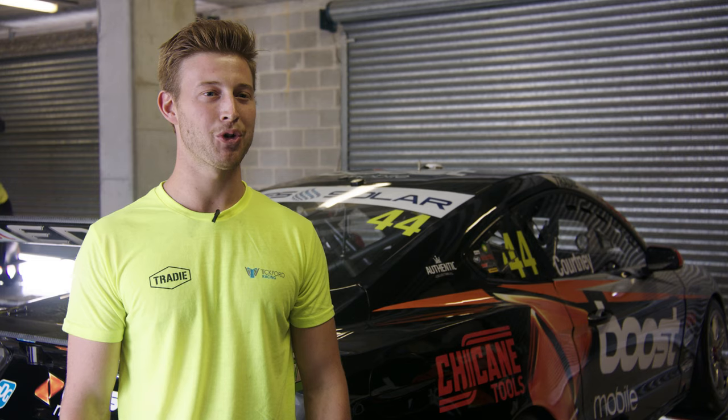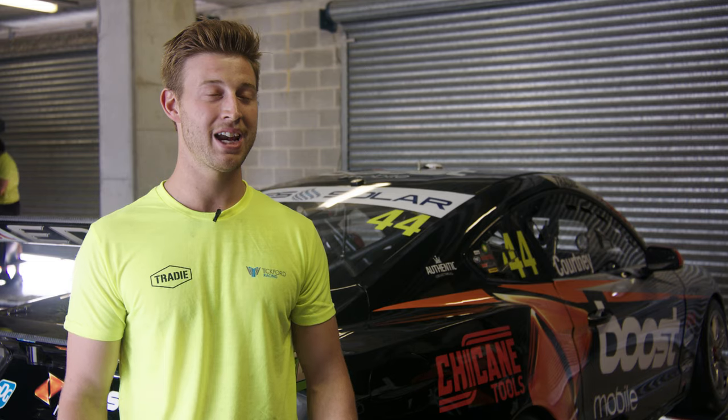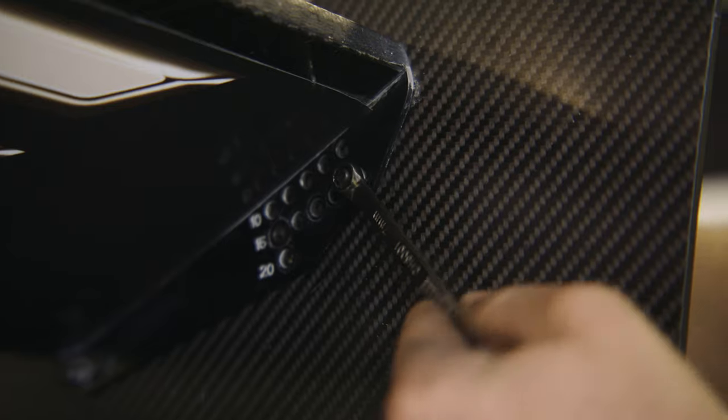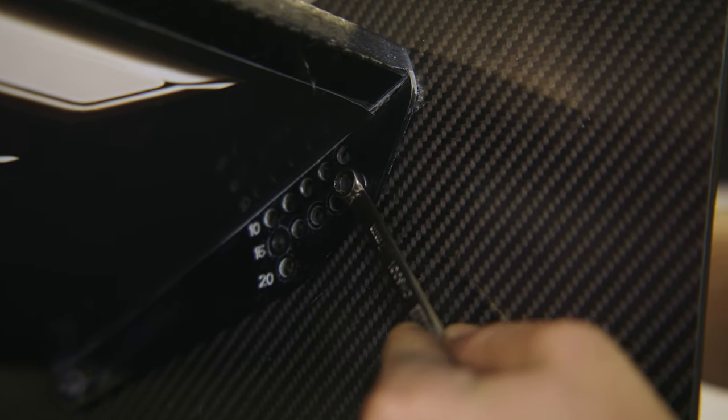The turning point for us was using our chicane quarter drive socket set to adjust the rear wing, which really made the rear end of the car grip up and it really helped the car's performance. Increasing the rear wing angle helps with the rear downforce of the car but also compromises the top speed.